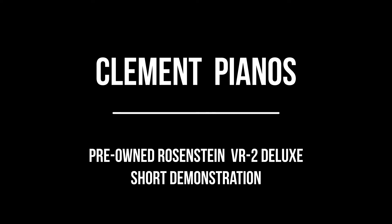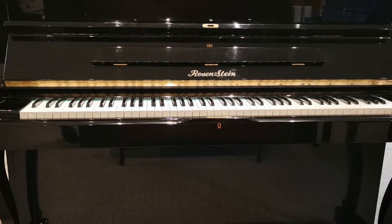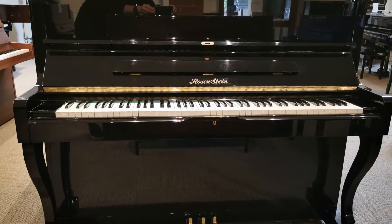Welcome to Clement Piano's Short Piano Demonstrations. In this demonstration we'll be taking a look at the pre-owned Rosenstein VR2 Deluxe Upright Piano.